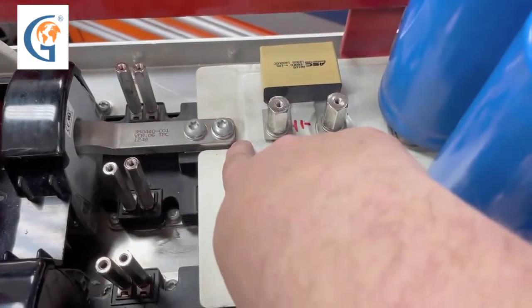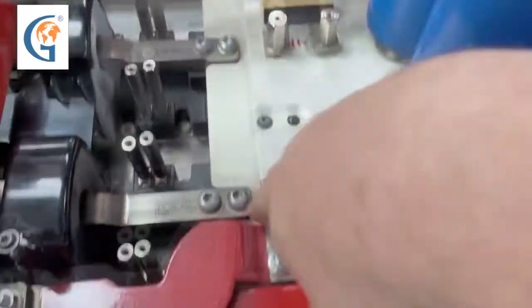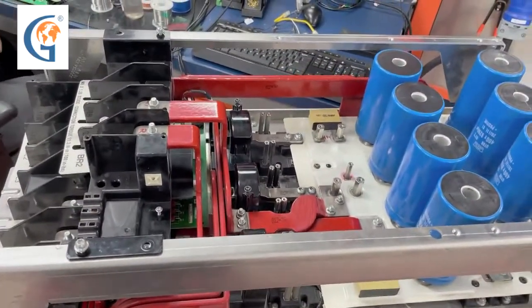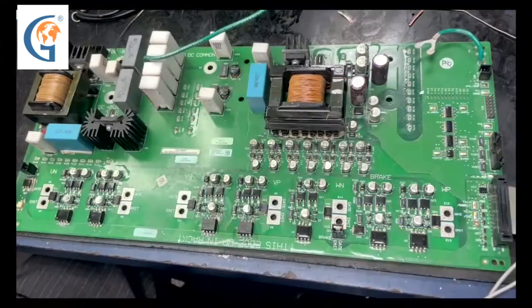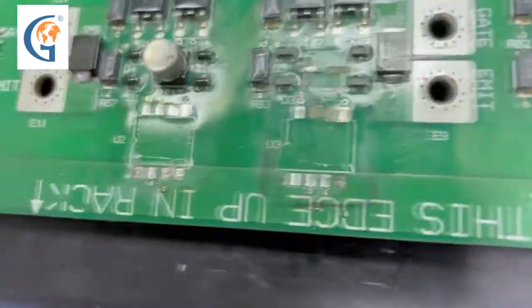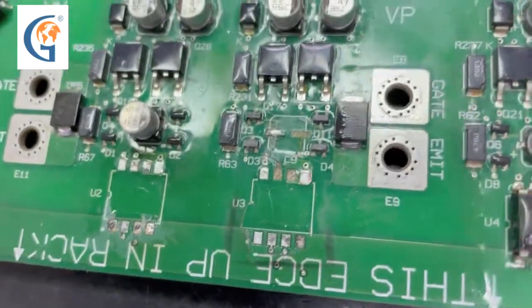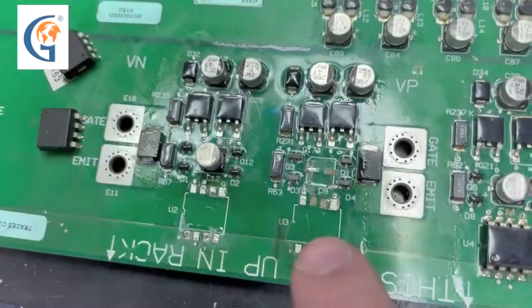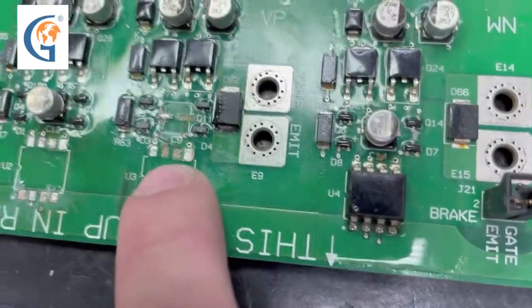On each phase of the motor — U, V, W respectively — the new module is down below. However, when a drive has this sort of failure, oftentimes the firing board will be bad as well. The middle phase of the firing board is blown, so we have to remove the components that were bad on the gate circuits. You can see extensive trace damage and pads completely blown off the board.